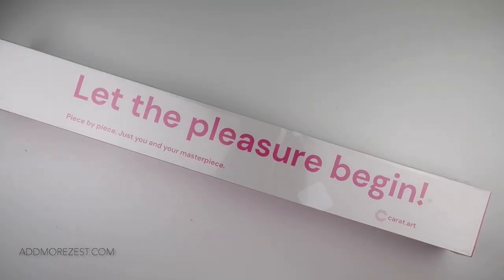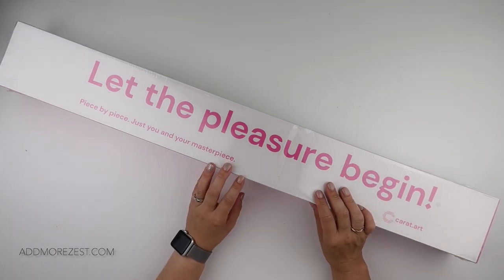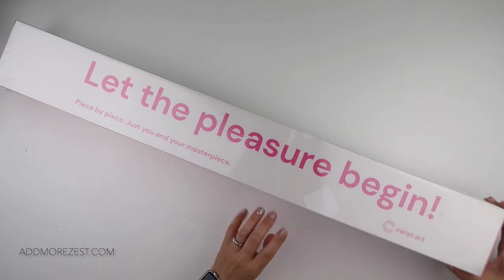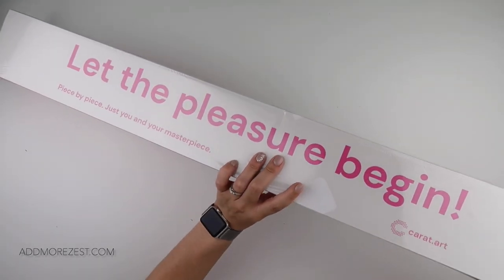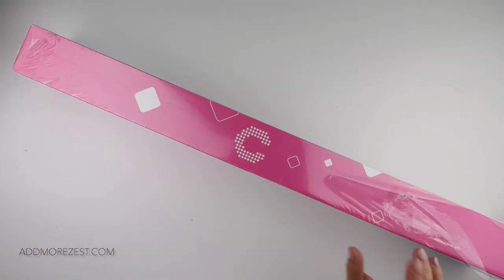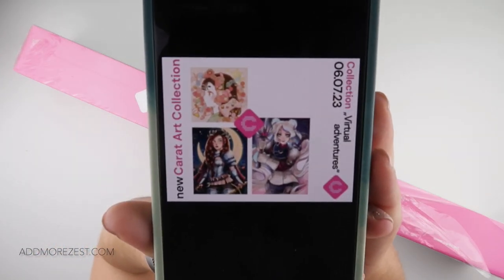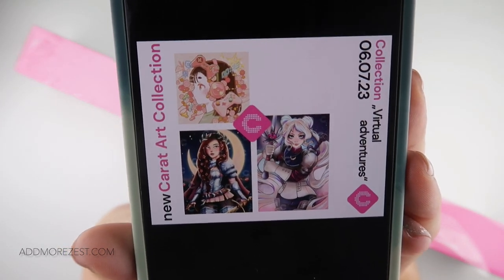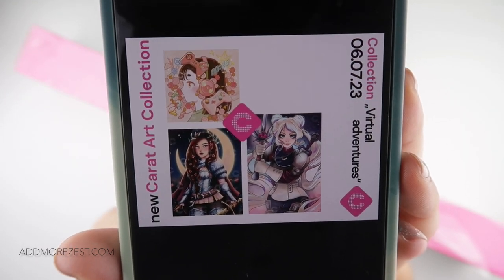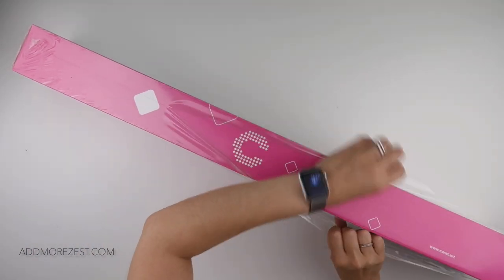Hi and welcome to Add More Zest. My name is Rebecca, also known as 4kids147, and I've got a sneak peek of a new release from Carrot dot Art for you. They have a collection launching called the Virtual Adventures collection. This launch is tomorrow on the 6th of July.